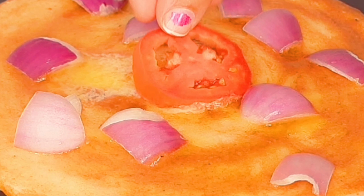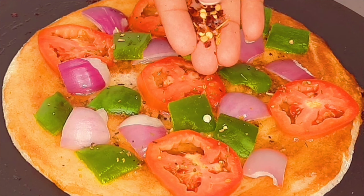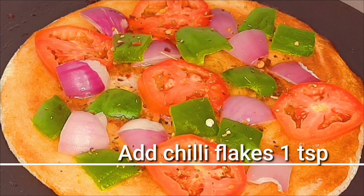Add a little butter to the flour, add a little butter to the tomato. Add seasoning and pepper powder.